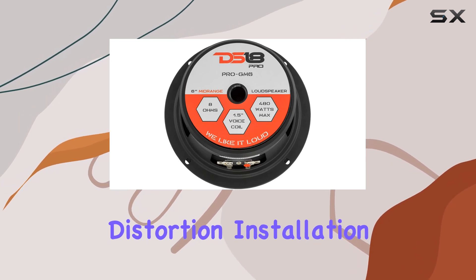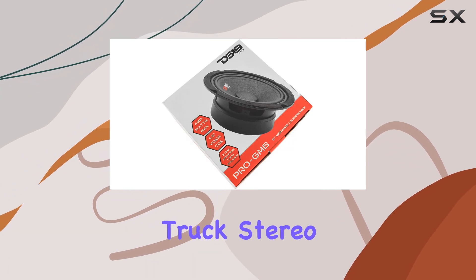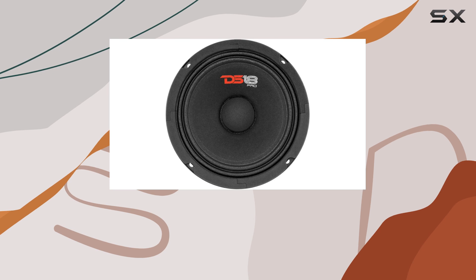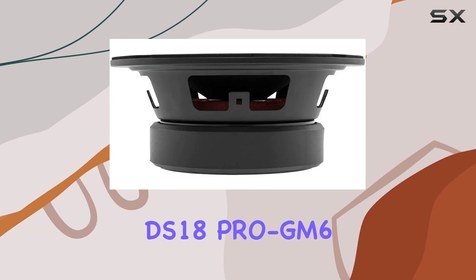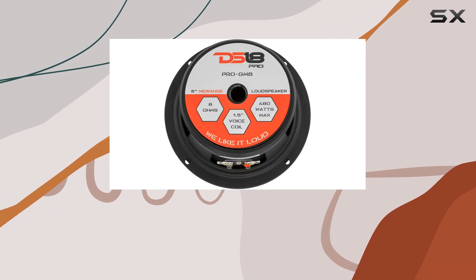Installation is a breeze, making these speakers a perfect upgrade for your car or truck stereo system. Simply swap out your stock speakers and prepare to be blown away by the difference. Whether you're a casual listener or a dedicated audiophile, the DS18 Pro GM6 is sure to impress.